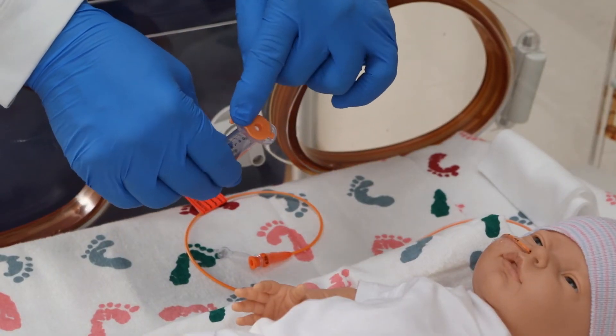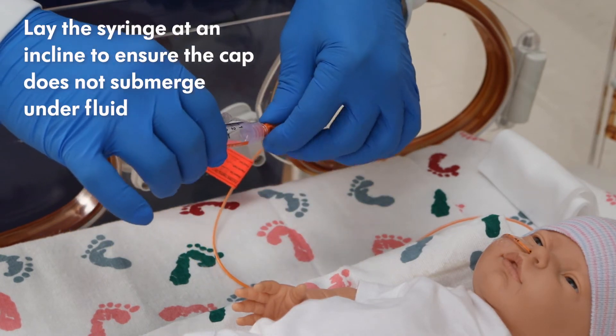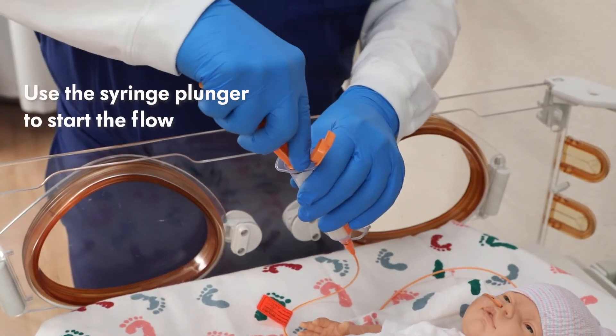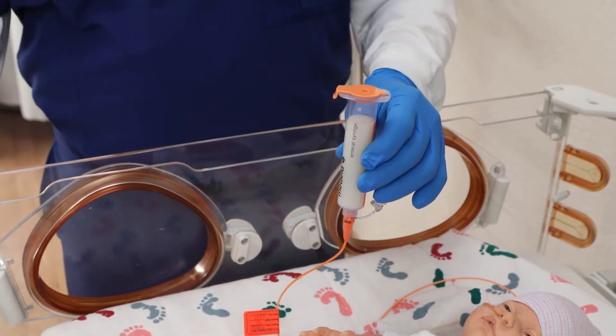For venting, snap the lid closed and lay the syringe at an incline. This ensures the cap does not submerge under fluid and block the venting. For feeding, use the syringe plunger to start the flow. Then snap the lid closed and hang or hold the Gravifeed vertically so the feed can continue.